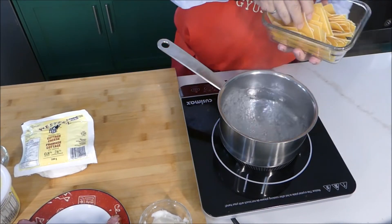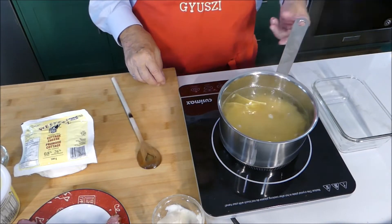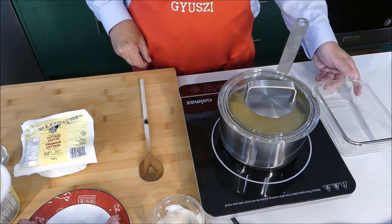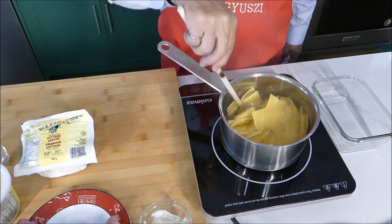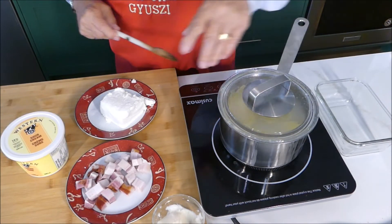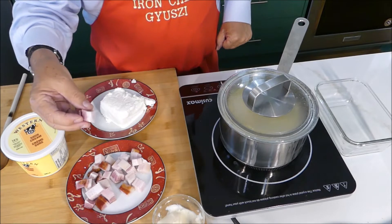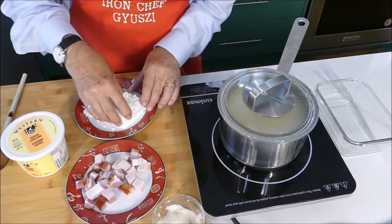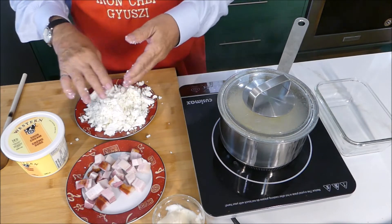We put the noodles in and gently boil for about 10 to 12 minutes. We'll check it to see when it's going to be al dente. To avoid the noodles from sticking together, some people add a little bit of some sort of fat, be it oil or lard. I decided to cut up my bacon into approximately one centimeter cubes — or half an inch if you're imperially inclined. It's also time to crumble up the cottage cheese. You see, this is nice and dry with a lovely dry texture. That's going to go onto the pasta once it's ready.